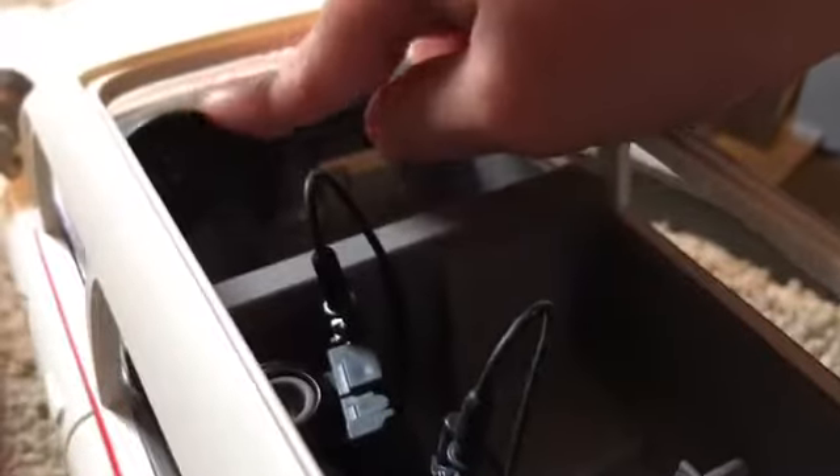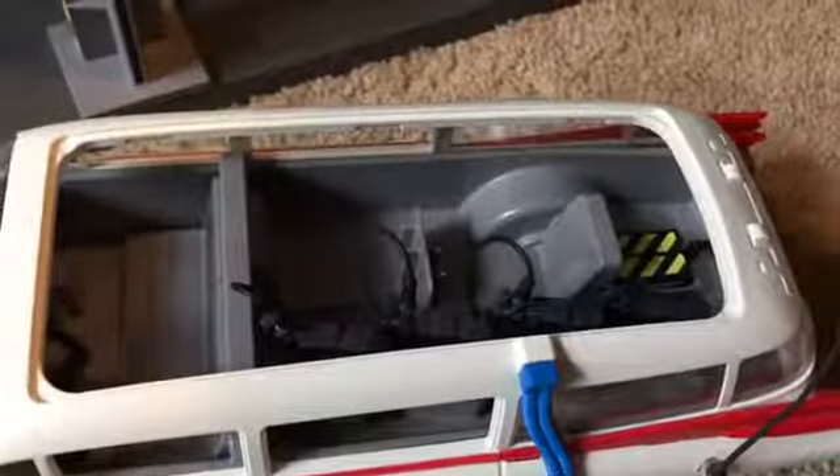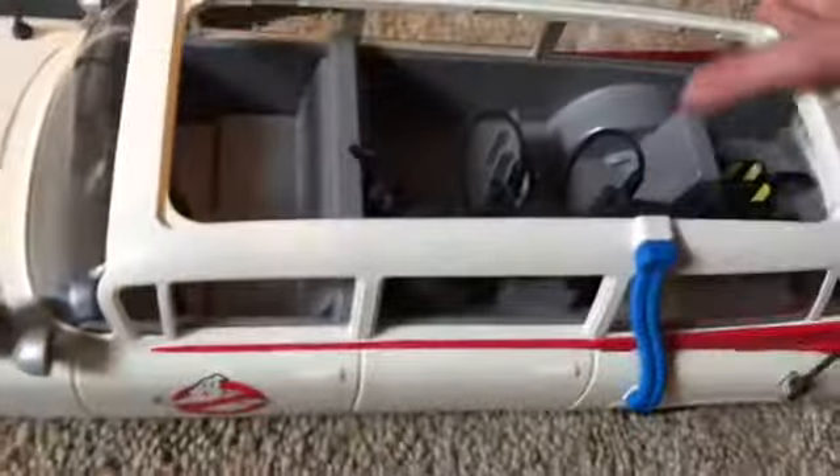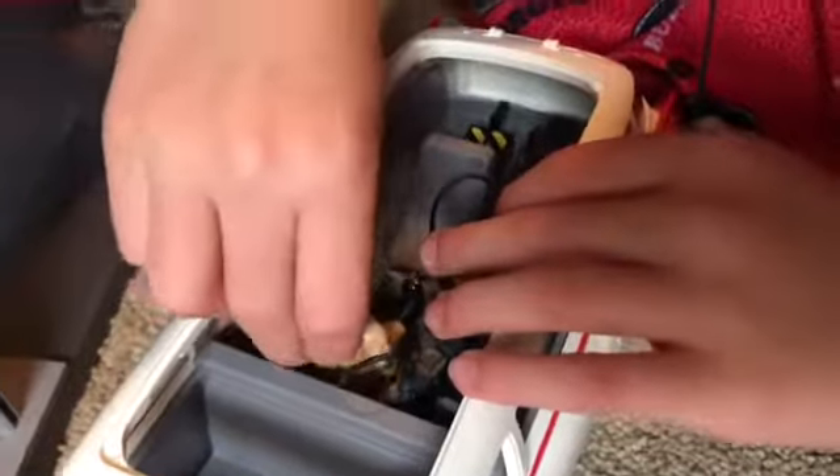Now let's do the car. Starting on the inside — in the front there's a steering wheel, partly cut off from the bottom if you can see that. Back here we have the passenger seat that sits right there, and then we have people that sit in the back. For example, here's Venkman — he sits right there, or over here, or over there.